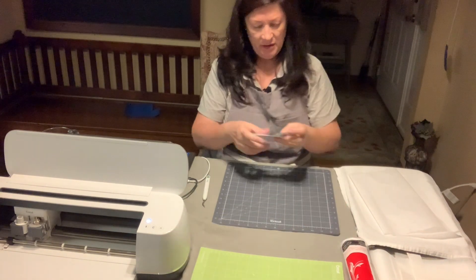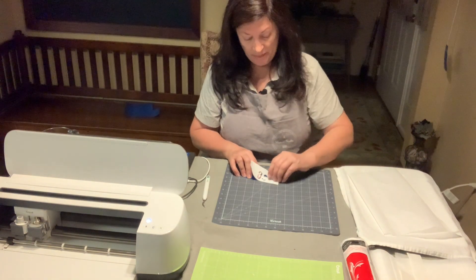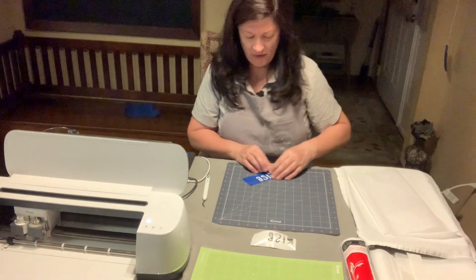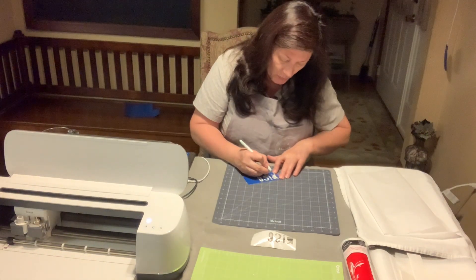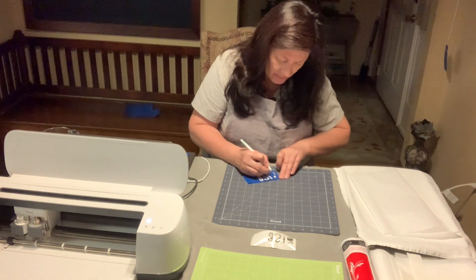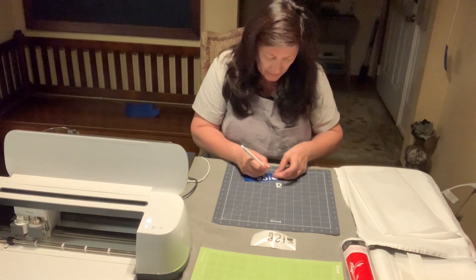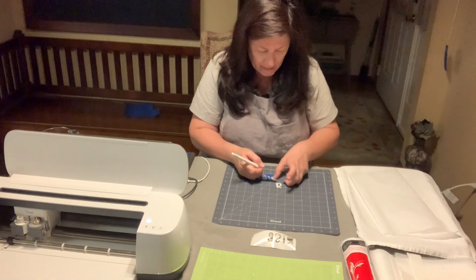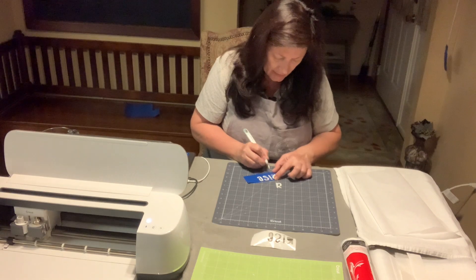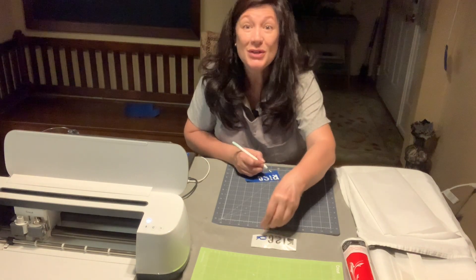Peel it off your backing and go ahead and remove the front cover as if you were now going to weed like normal — pull this front cover off; remember that's the adhesive. You can see it looks a little bumpier, but that's okay — it's completely stuck on that side and you won't have to worry about that at all. Go ahead and weed as you would normally: off comes the backing and out comes the vinyl.